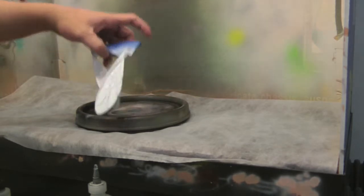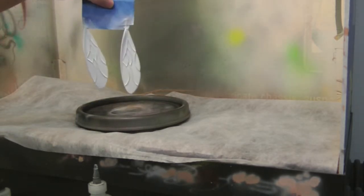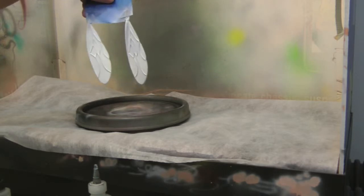Alright guys, so basically the wings have been gloss coated in white, straight from the can — Kryolan Gloss White.